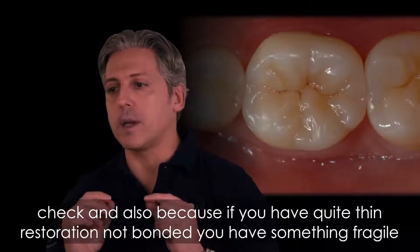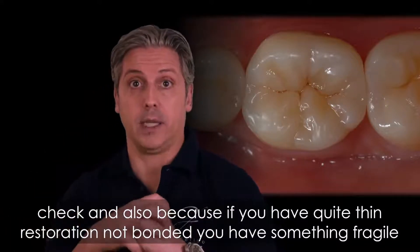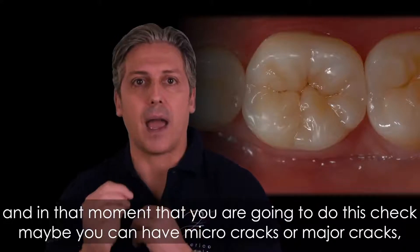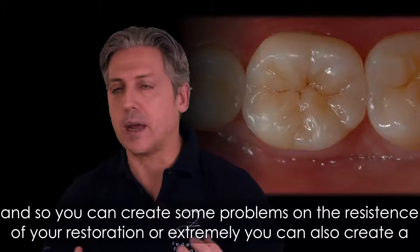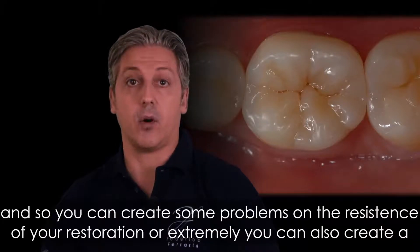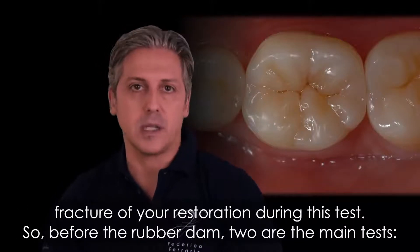Also, if you have a quite thin restoration that is not yet bonded, you have something fragile. At the moment you perform this check, you may create micro-cracks or major cracks, creating problems with the resistance of your restoration. In the extreme case, you can create a fracture of your restoration during this test.